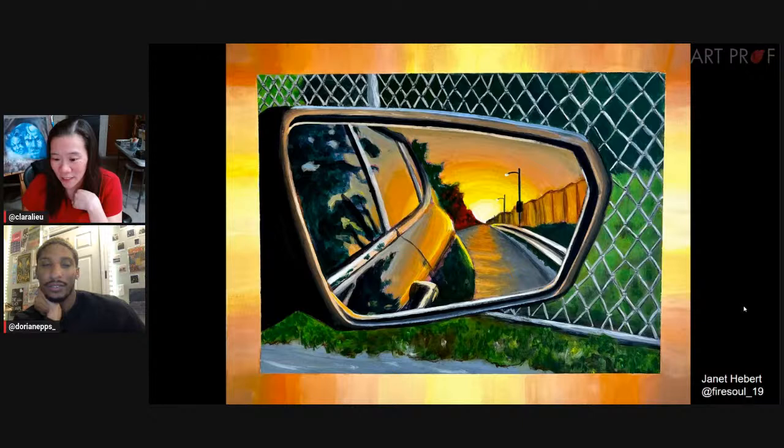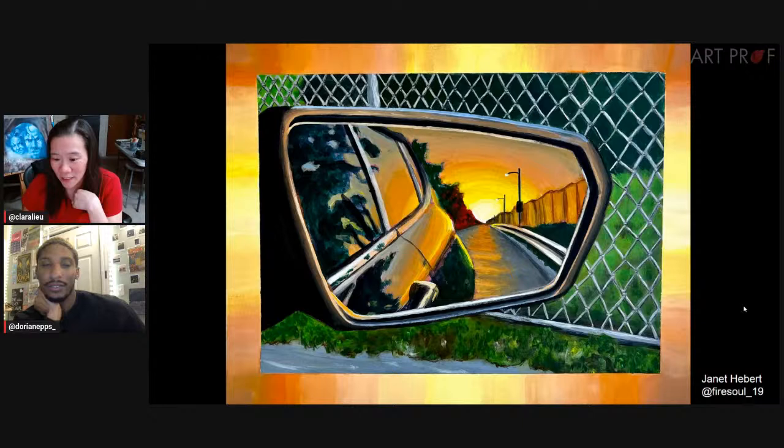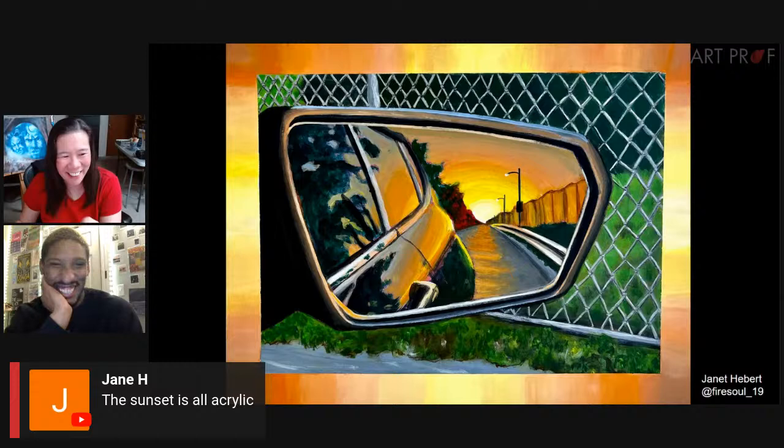Wicked was the marker piece and the sunset is acrylic. I would have been asking you to teach me the way. Very cool.